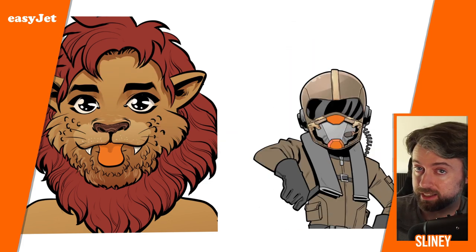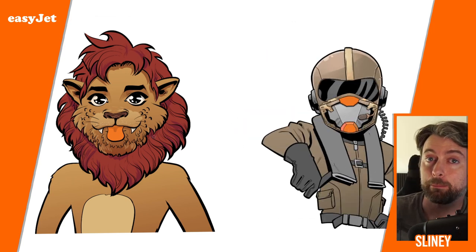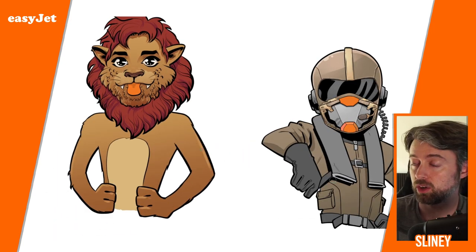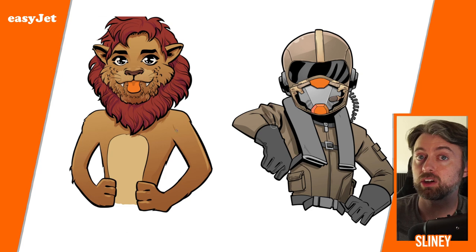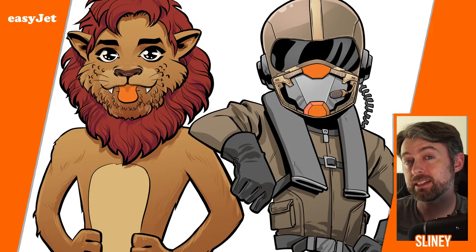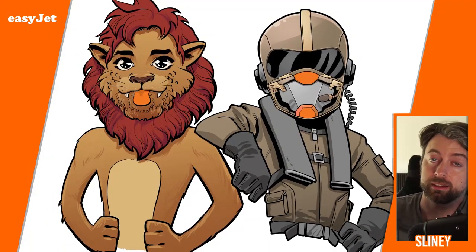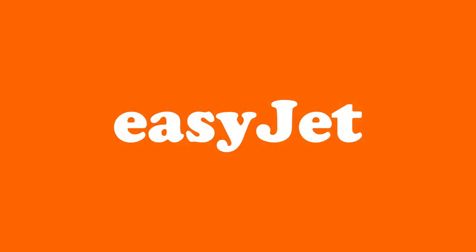The final step — again sped up — is coloring on the computer. I start off by picking the different areas of color, which is called flatting: a solid block color for each region. Then I add in my highlights and shadows and final touches for the finished piece of the lion pilot.